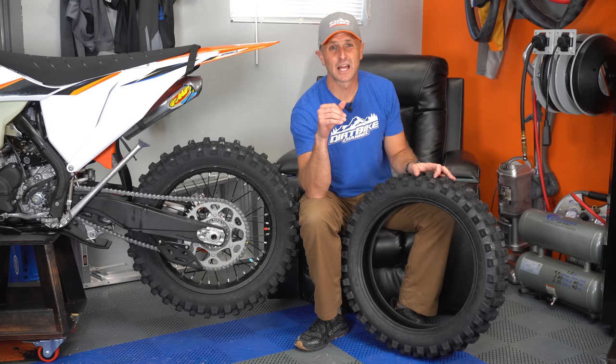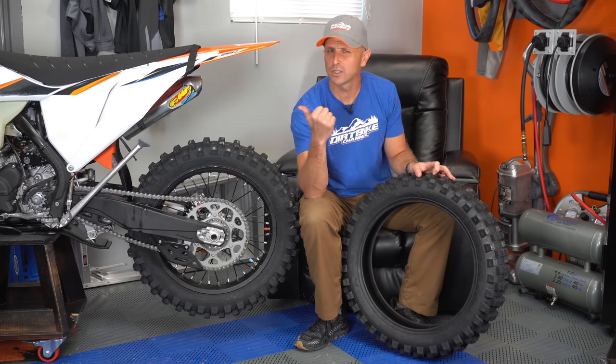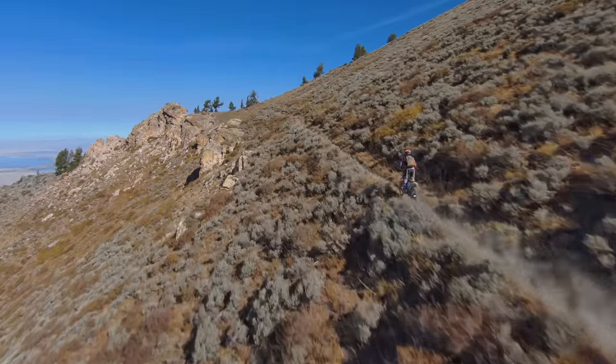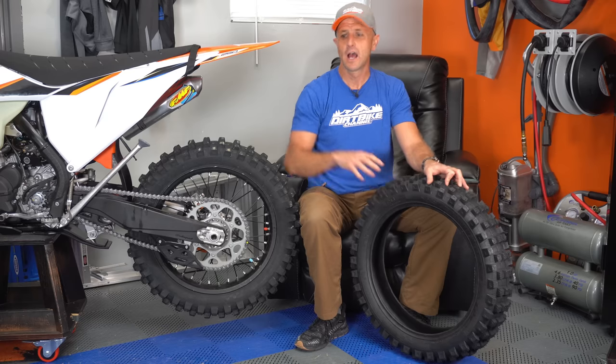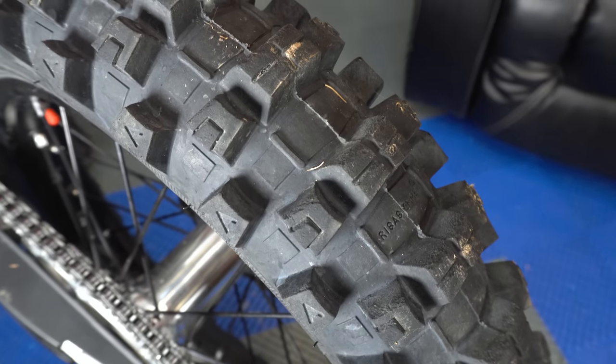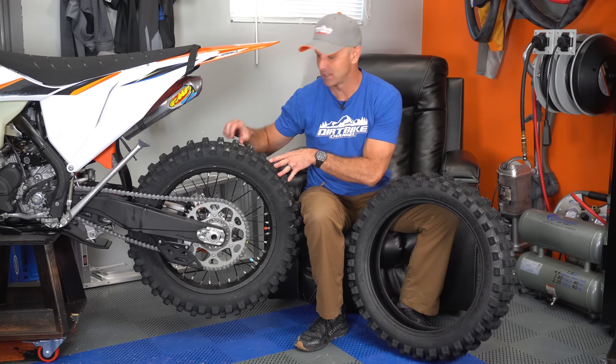I've been using these tires since, I think it was June or July of 2020. I've had three or four of these tires. I've got the tire right now on my 250 XC right here. This is my favorite bike ever — if I'm going to ride one bike, I've said it multiple times, I'm going to have the 250 XC — and guess what tire I've got on it right now.